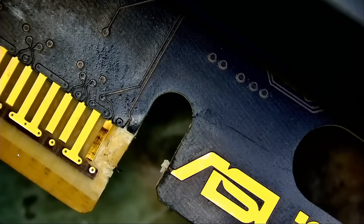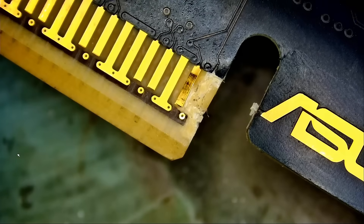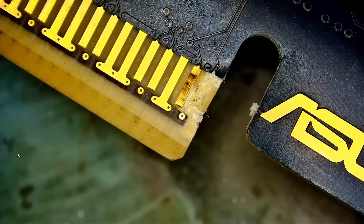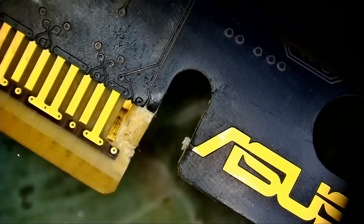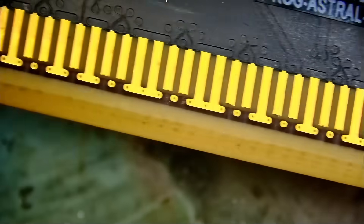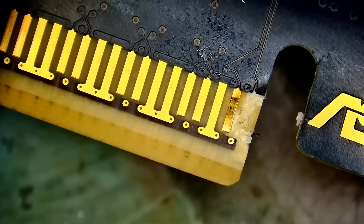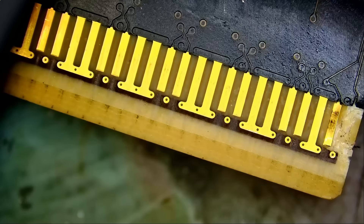Right off the bat we see a missing pin. Which pin is this? This is pin 82. Pin 82 is hot plug detect. This is pin 82 — we have 11 pins on the side. Pin 82 is hot plug detect. We have more than one hot plug detect on the connector, each for a separate port.